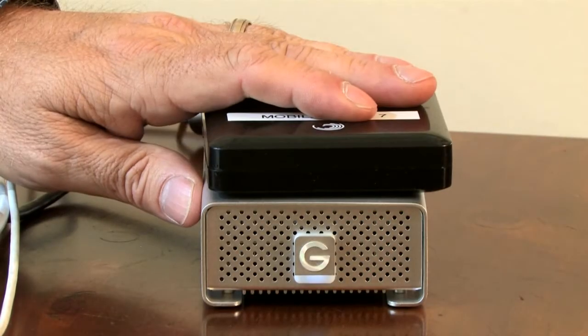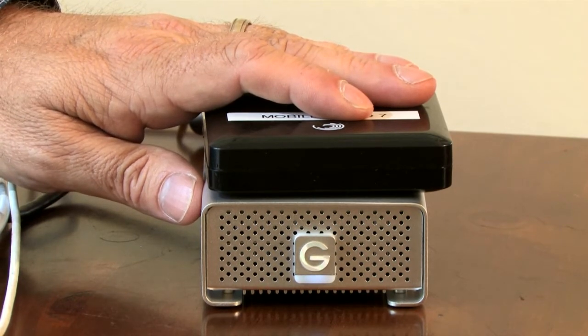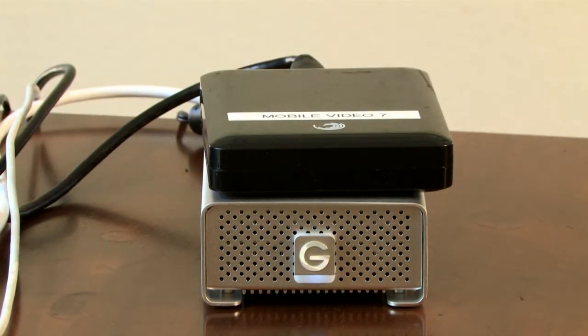It's also really important to think about using an external hard drive. An external hard drive is going to help you manage your media. Video files get really big really fast and they tend to leave little files scattered around your computer, so it's really important that you manage all those files, otherwise you'll find you're filling up your computer's hard drive really quickly.